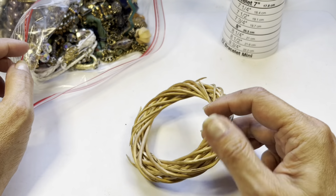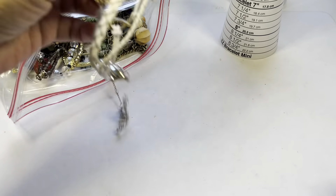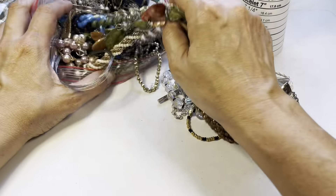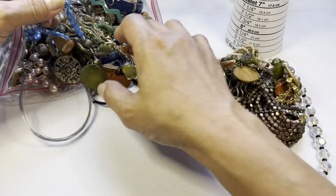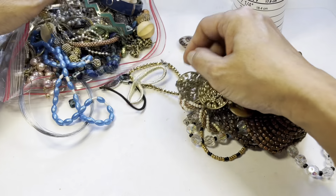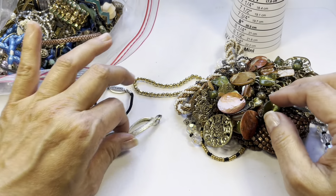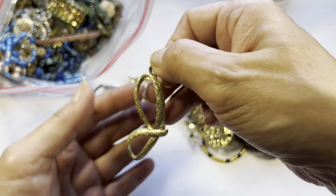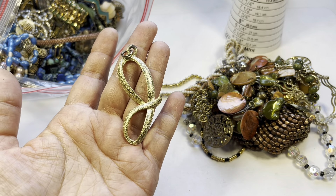Could you imagine making a little wreath out of this? This will be in craft. Let me grab a bunch out — make sure those beads remain. Here's a pendant and it's a gold tone textured J pendant.